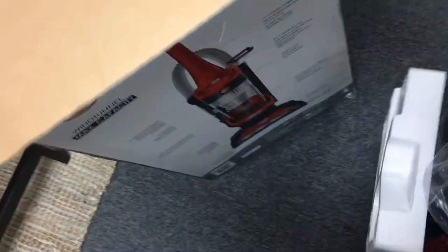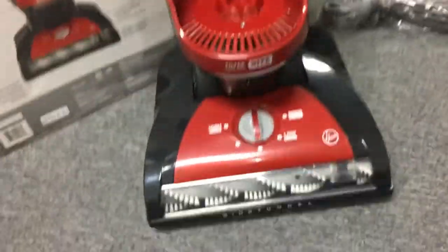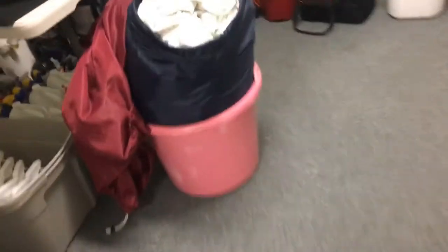Okay, empty it out there. Let's compare this to the other vacuums. We got Shark, Shark, Shark, Shark — all Sharks. All the Sharks are lined up, look at that.